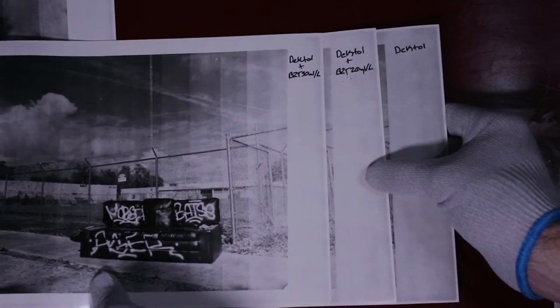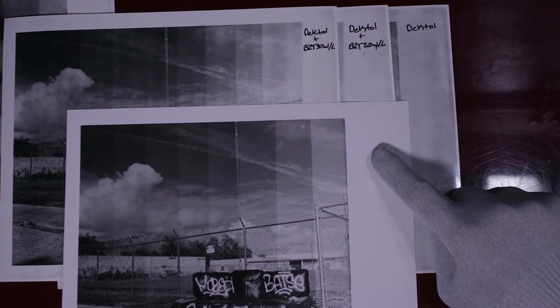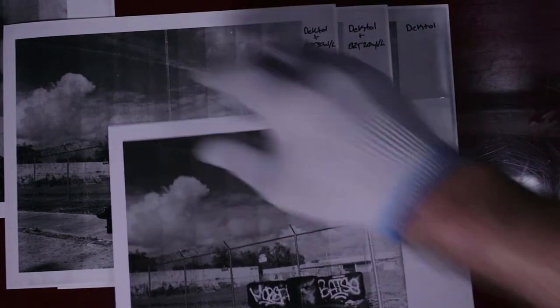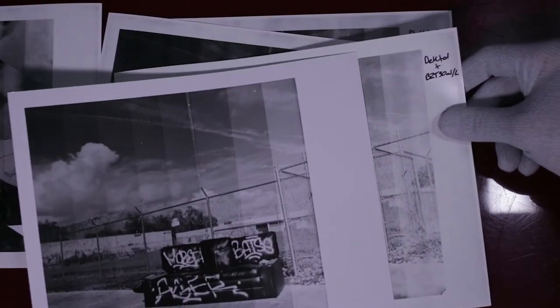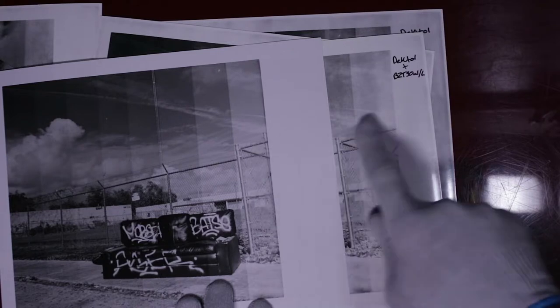Here's a reference print — this is the Oriental Seagull in straight Dektol, and you can see what a difference there is. Here's my test strip for comparison — this is about as good as you're going to get with the Kodak. You can see any more benzo and you're really going to start losing a lot of the upper mid-tones and highlights — they're really going to start going away.